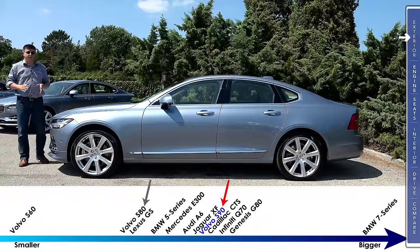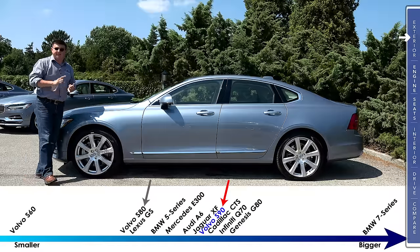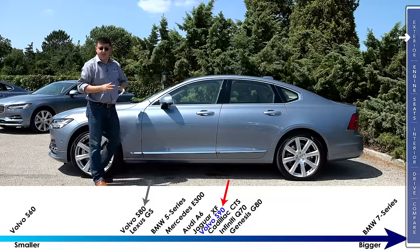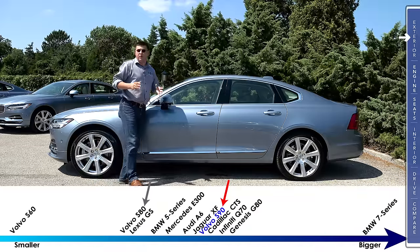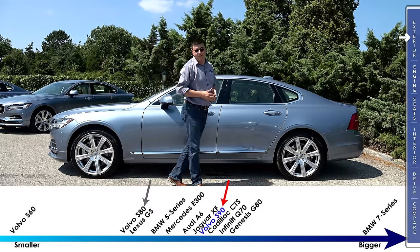At 195.4 inches long, this is about 5 inches longer than an S80, which makes this very firmly an E-Class, 5 Series, and A6 competitor. In fact, this is actually 2 inches longer than the Mercedes-Benz E-Class, which is all new for 2017, 2 inches longer than a 5 Series, and 1 inch longer than the Audi A6. The Lexus GS is one of the smallest entries in this particular segment.